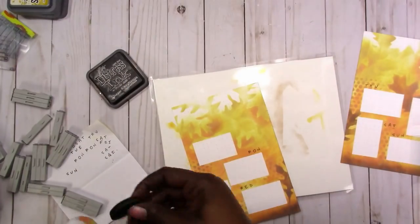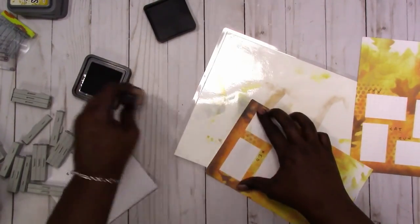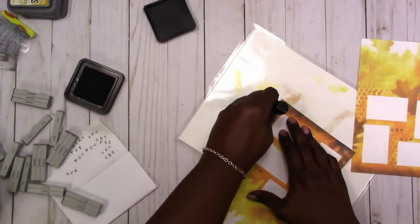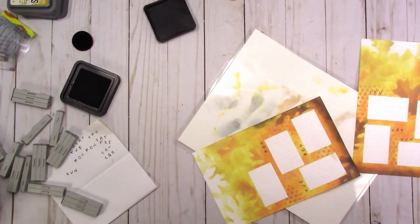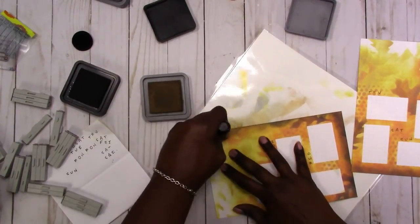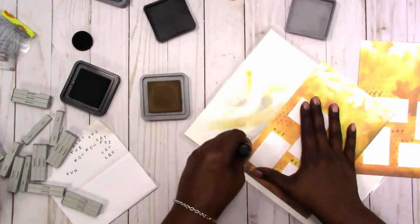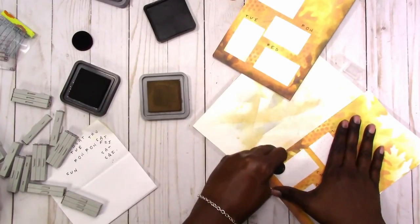I've got everything stamped for the days of the week. Now I'm going in and giving my page a little border — I started out with black distress ink but I decided I didn't like the way that was looking, so I switched to the vintage photo just to frame up the edge of the page a little bit.